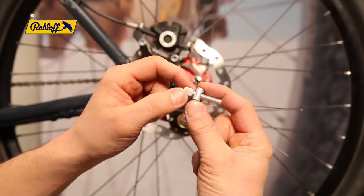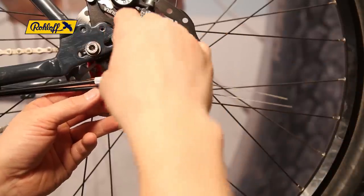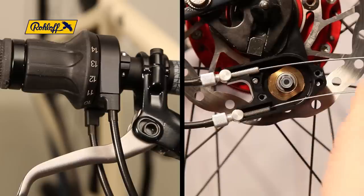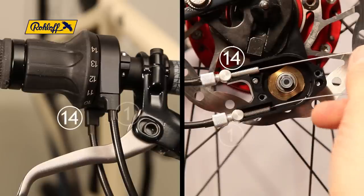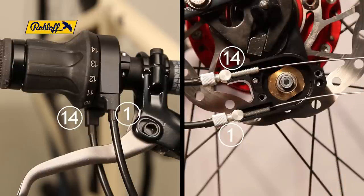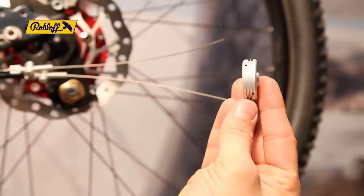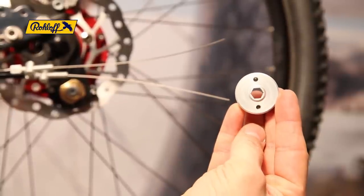Unscrew the two barrel adjusters by approximately 2 millimetres and thread these onto the shifter cables. For orientation, on the right we have routed the cable into the cable box. The top cable is shifter cable number 14 and the lower is shifter cable number 1. Please also take note of the correct orientation of the cable pulley itself — the side with the recess always faces the speed hub.